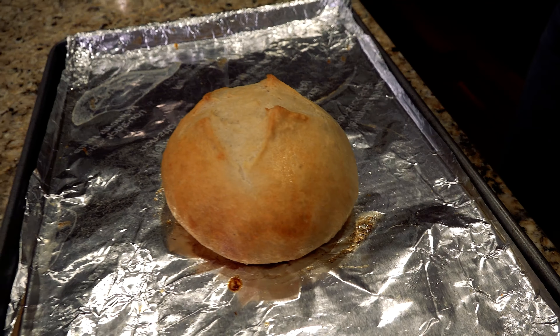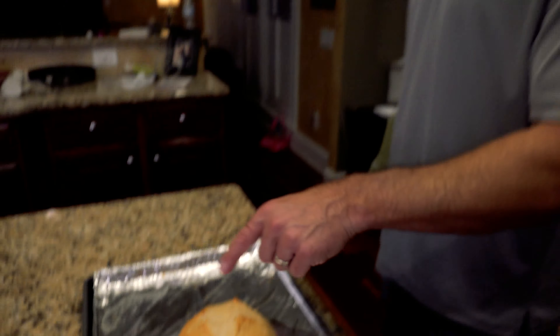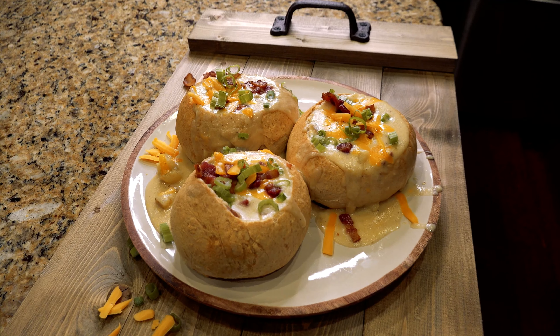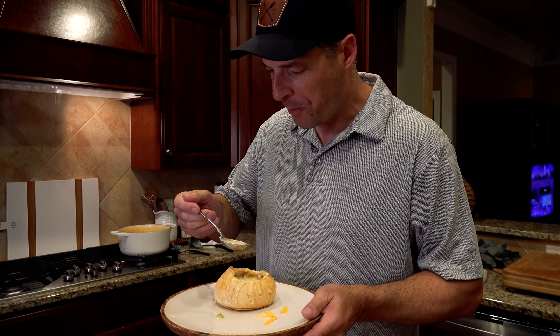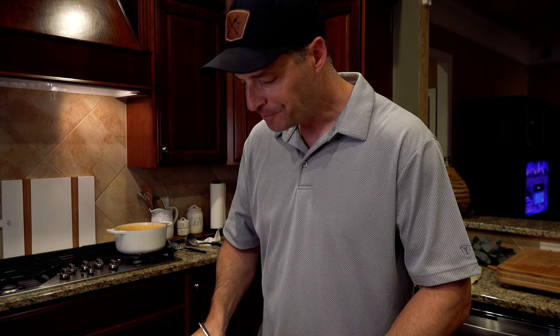That is next level right there and I cannot wait to make that for everybody. I told y'all it was easy — I didn't tell you it was quick. That venison is absolutely on point in this potato soup. I hope you enjoyed this — if you did, hit that like and subscribe button, it sure does help us out. We'll see you guys next time. God bless.